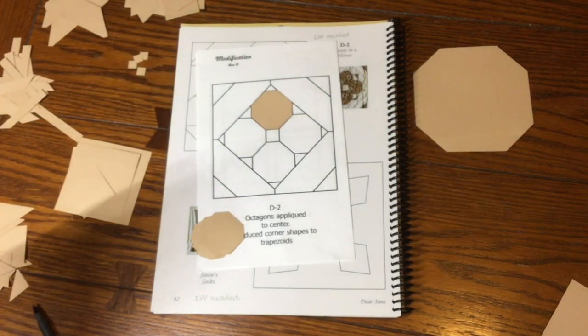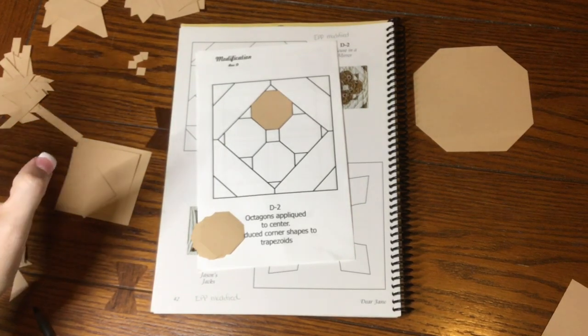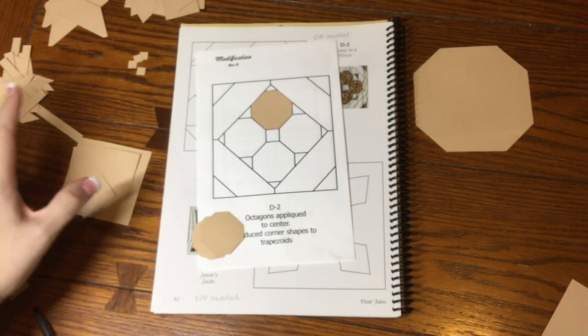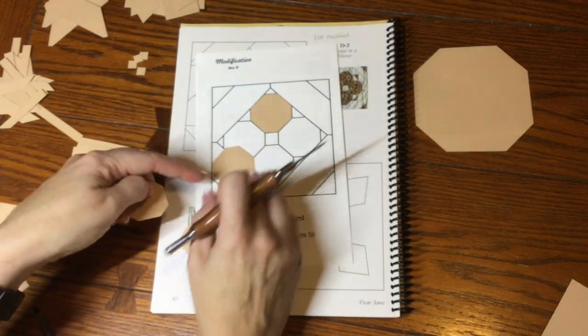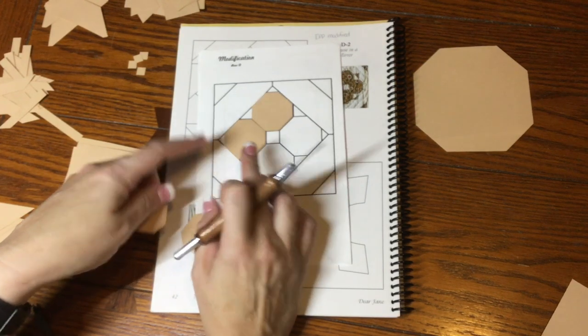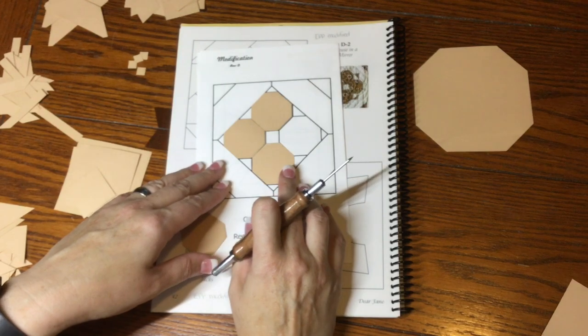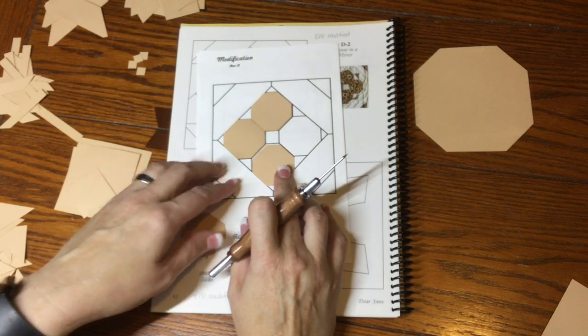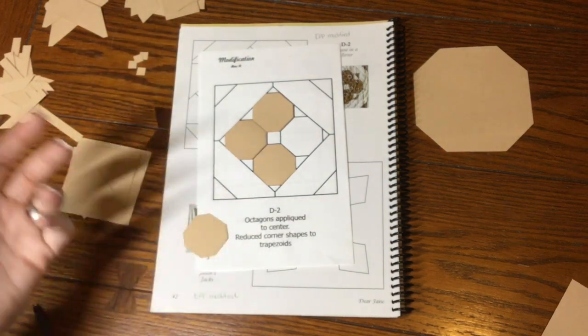If you just rotate the octagon correctly it will fit. It took me a long time to figure out what I was doing wrong — I could not figure out why the pieces weren't fitting. I went to many people in frustration, and a fellow guild member said if you turn it so that the correct side is there, you won't have that problem. Of course I felt like a tool.